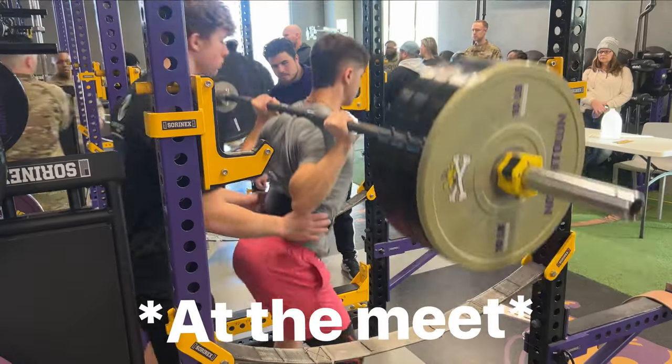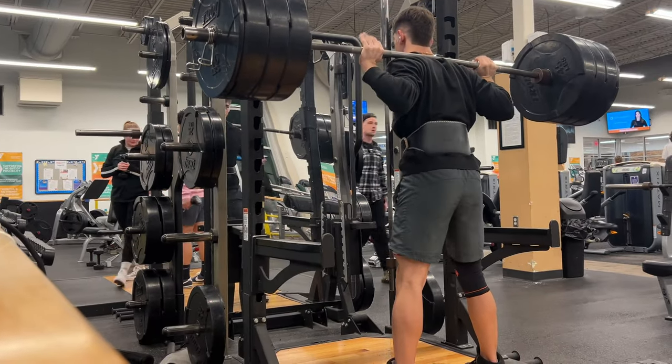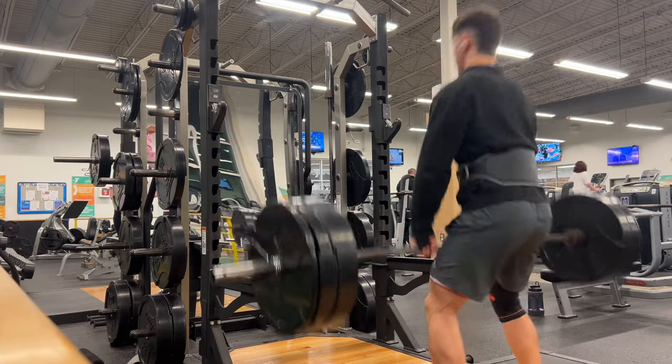Competition is in five days and today in the gym I kind of simulated the lifts we're going to be doing: squat, hang clean, and bench. I tried to do my old max of each of the three lifts. For squat, my old max is 345 and I was not able to get that. Likewise for hang clean, my old max was 205 and I was not able to get that either.